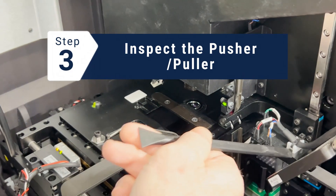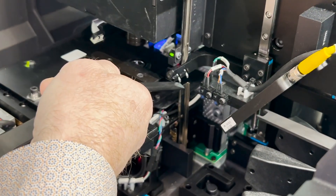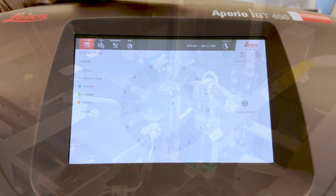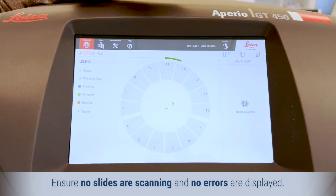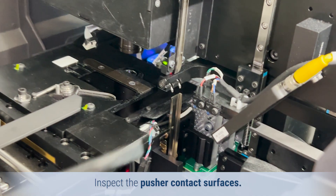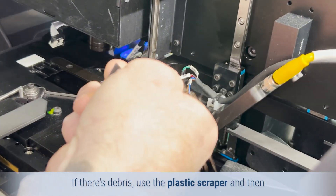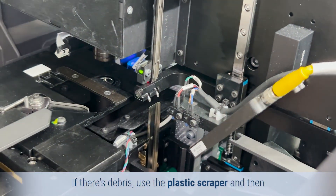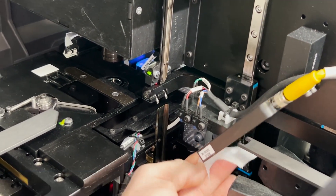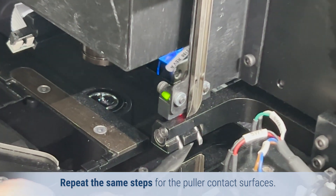Finally, we'll inspect the pusher and puller contact surface. Ensure no slides are scanning and no errors are displayed. Inspect the pusher contact surface. If there is debris, use the plastic scraper and then a lint-free cloth or alcohol wipes to clean them. Repeat the same steps for the puller contact surface.